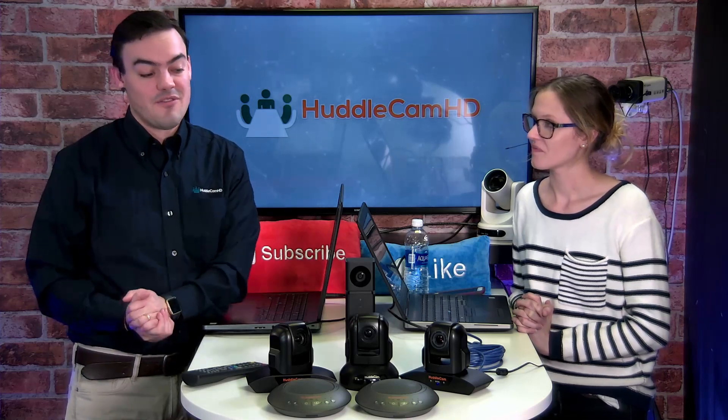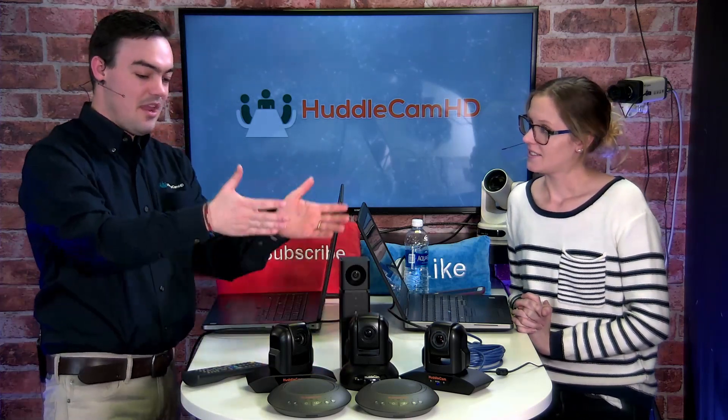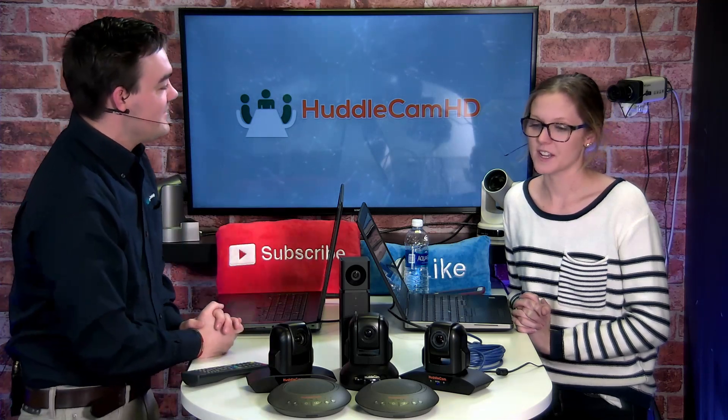We're also doing the giveaway with the HuddleCam Go. Our first show was the HuddleCam Go, our second show was the HuddlePod Air Duos, and now we're jumping into our 3XA and 10XA models. So we know that the 3X is our most popular camera, and we figured why not make things even easier, fewer wires, and include an audio source into the camera.